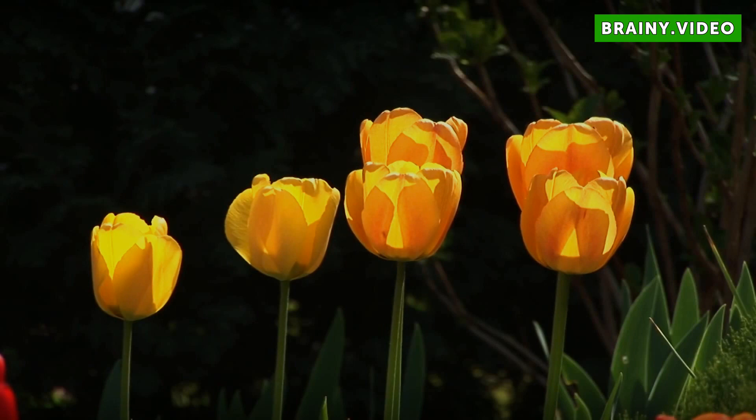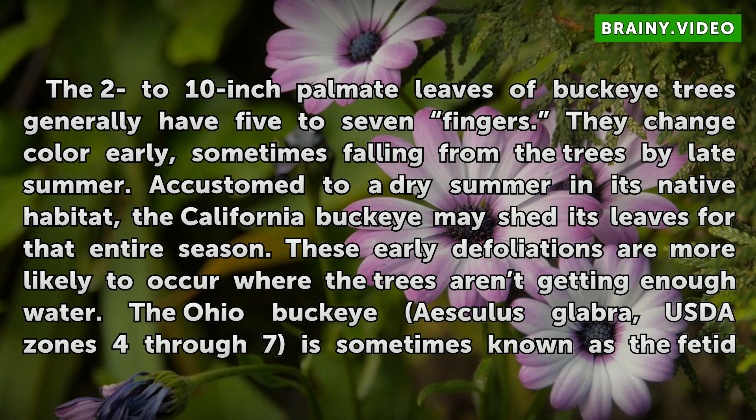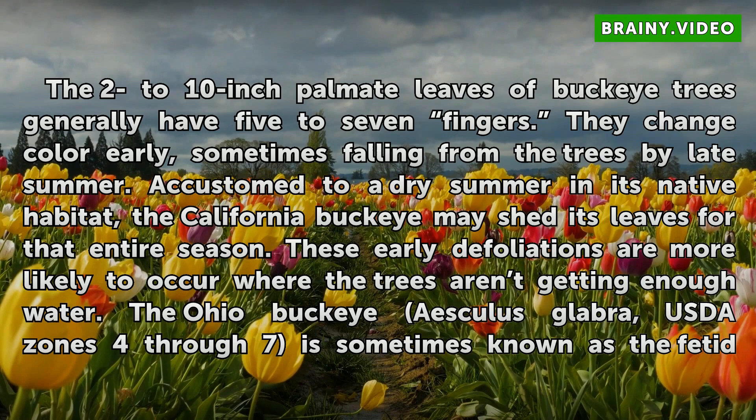Buckeye Foliage. The 2 to 10-inch palmate leaves of Buckeye trees generally have 5 to 7 fingers. They change color early, sometimes falling from the trees by late summer. Accustomed to a dry summer in its native habitat, the California Buckeye may shed its leaves for that entire season.